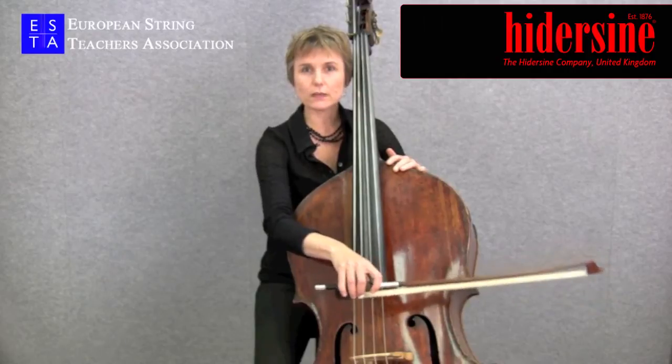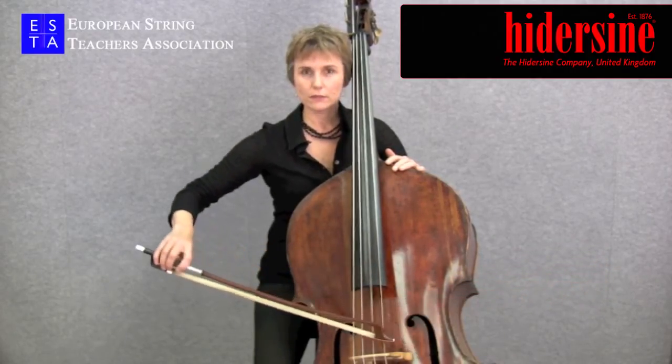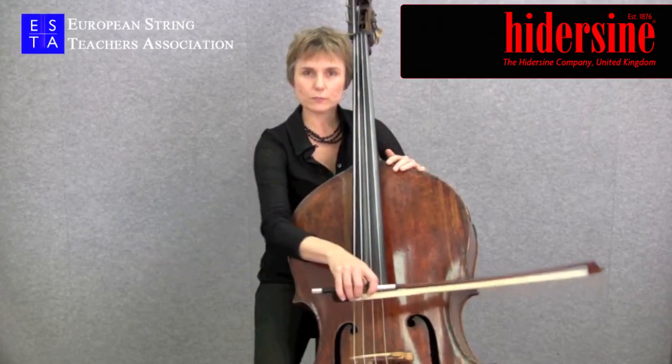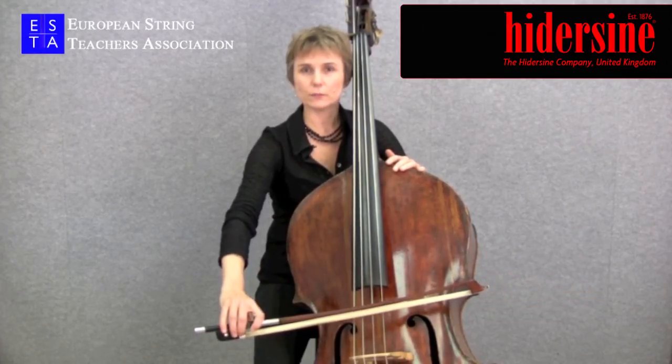If I do the bow stroke entirely with the upper arm, you can see the bow slides down the string. And if I try doing the bow stroke solely with the forearm, you can see I can't reach to the end of the bow.